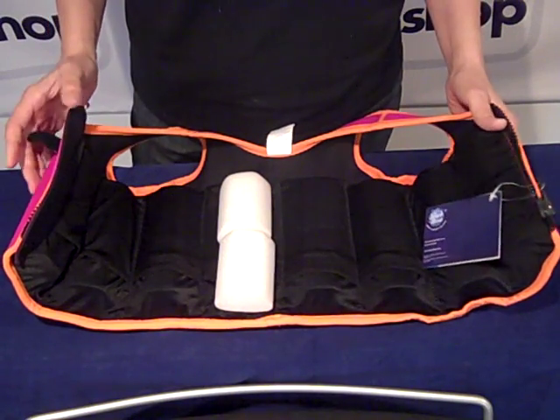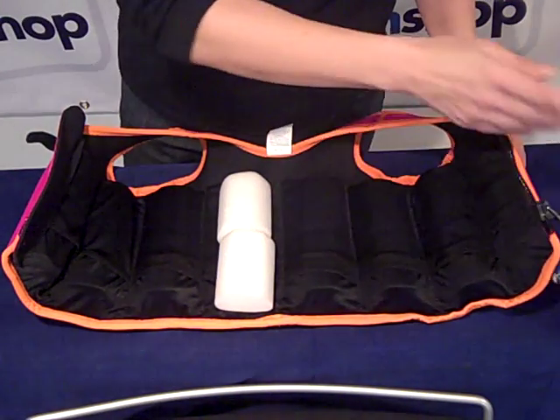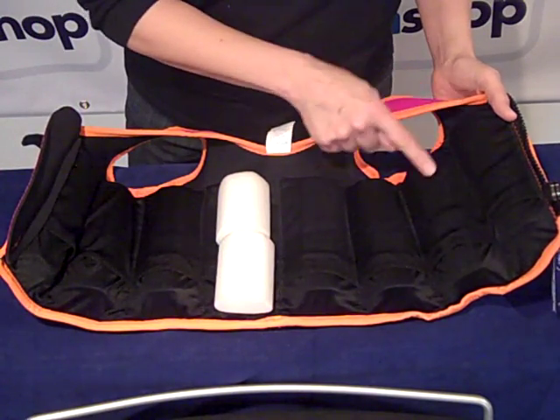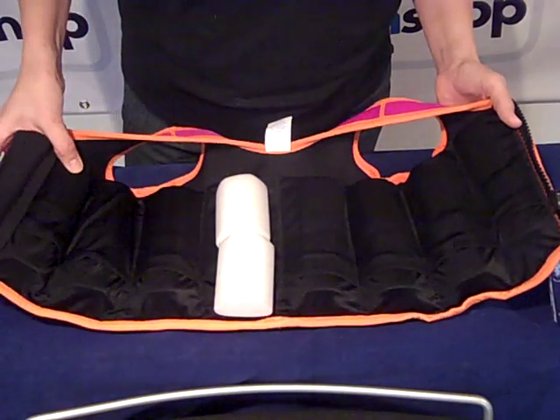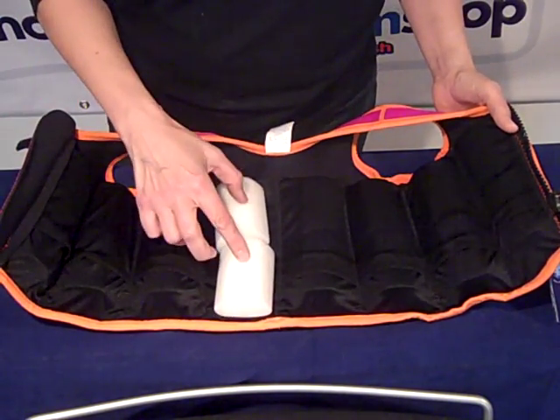Here we're taking a look at the adjustable buoyancy system on the inside of the jacket. You can see we have eight pockets, each of them containing two floats.